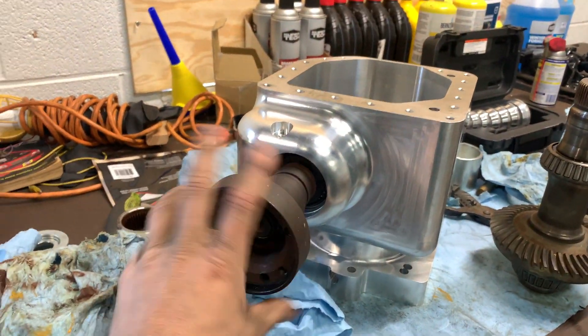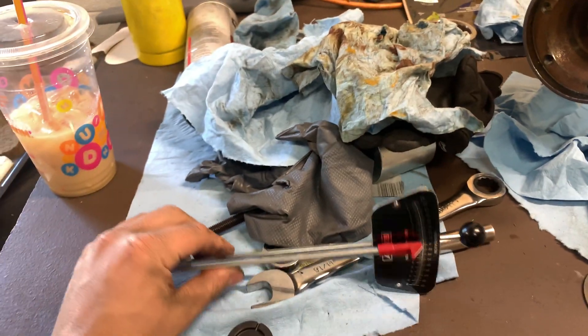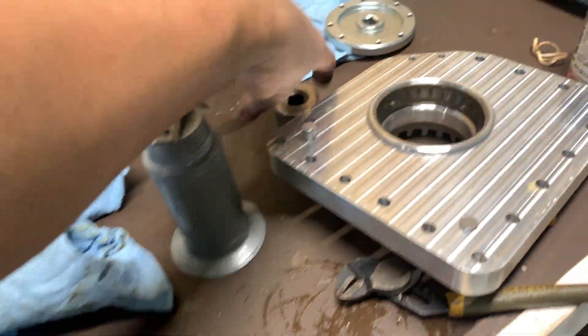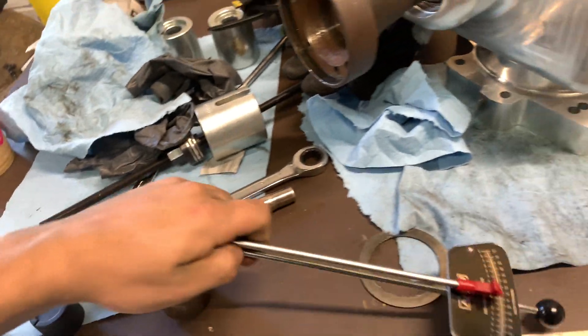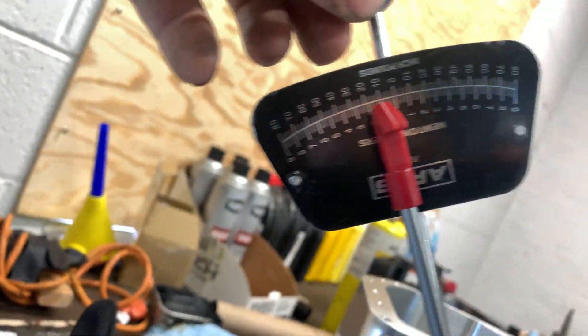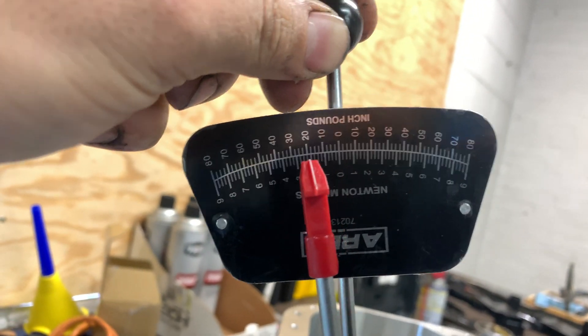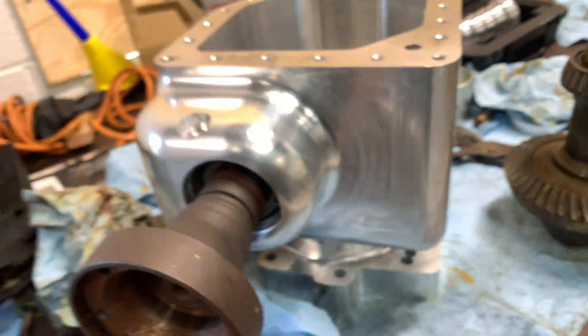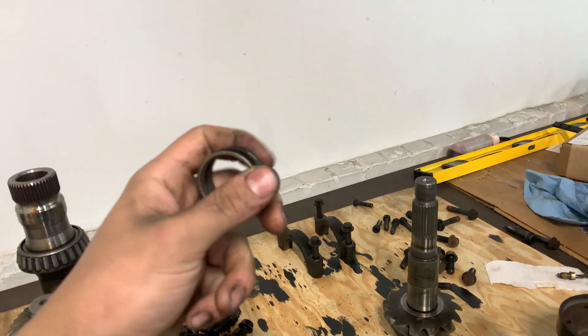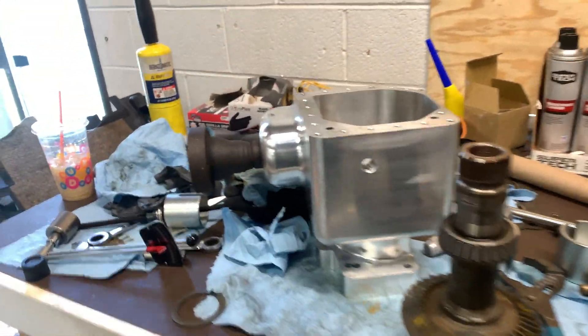Another thing is the preload — you have to set the bearing preload. So I have this inch-pound torque wrench here and a 30mm socket. Basically you put this on here, rotate it, and you want to see about 15 inch-pounds. It's a little tight right now — around 20 — so we need to back that off a little bit. I don't have the crush sleeve in here. I'm actually getting crush sleeve eliminators made so you don't have to use the stock crush sleeve, because the stock crush sleeve crushes too much from a ton of torque going through the unit, you lose bearing preload, and then your whole unit explodes. We don't want that.